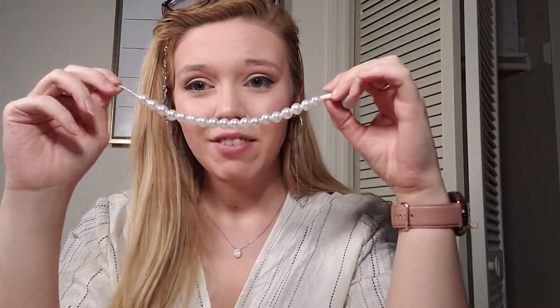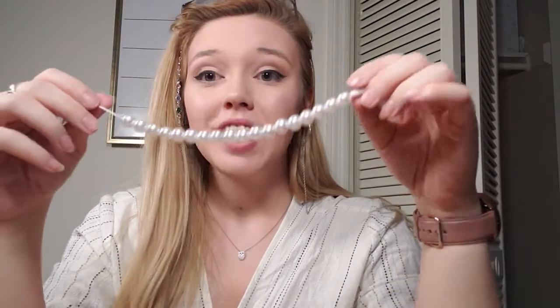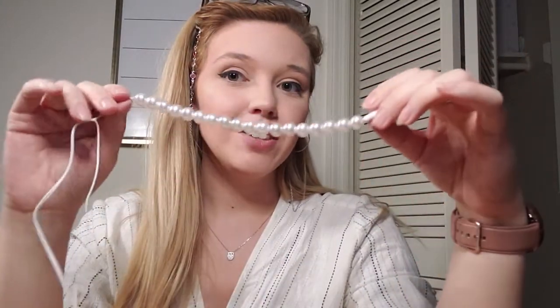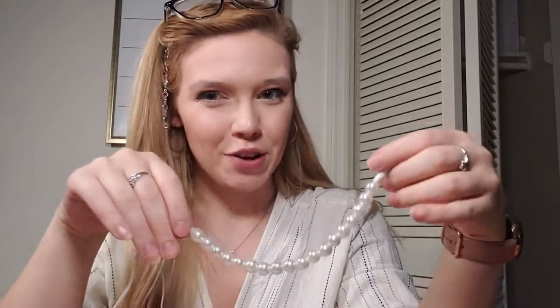My first idea is to cover up any splice in a set of headphones — either from a pet chew or a personal mistake. Right before you reconnect your headphones, you can string some beads over top of them. This is a great idea aesthetically because it looks beautiful, and it also adds an extra layer of protection, preventing animals from taking a snack out of your headphones again.